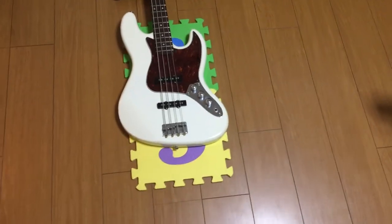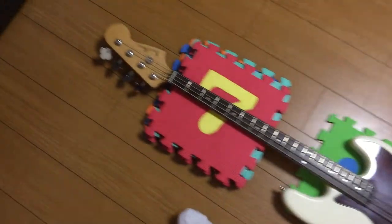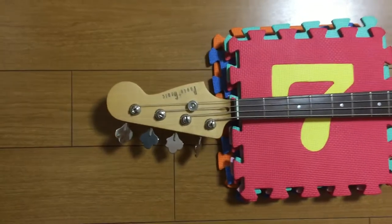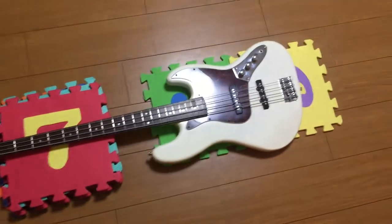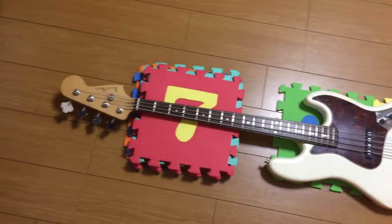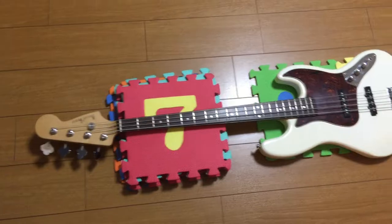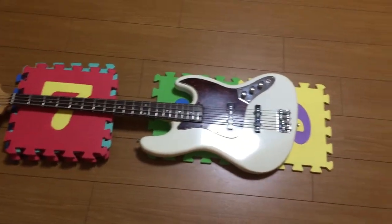My last bass is a Photogenic Jazz Bass — take a look at that name. This bass is made in China but for the Japanese market. It's a cheap bass; I paid about $20 for it used. But it's really good quality and sounds pretty good. I like it.